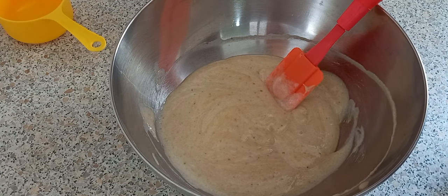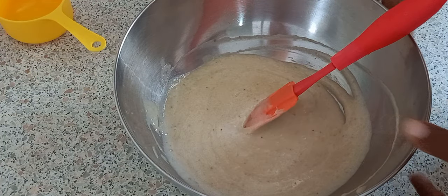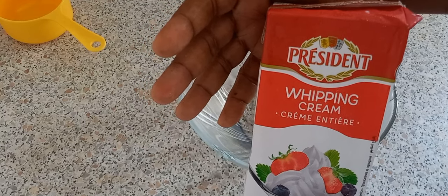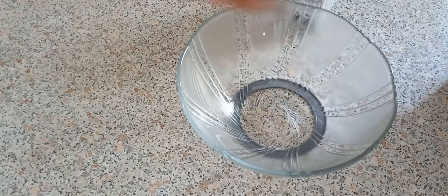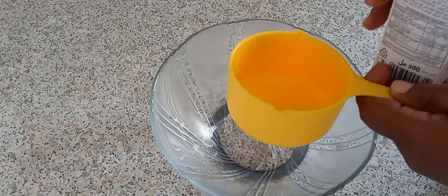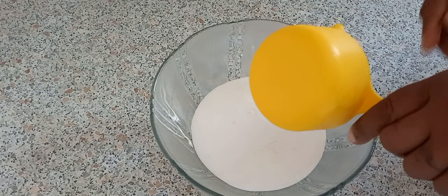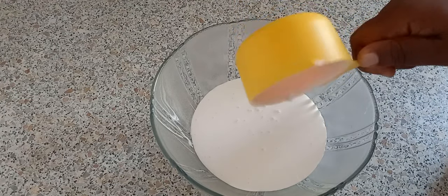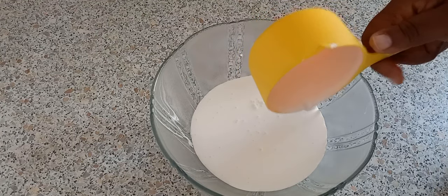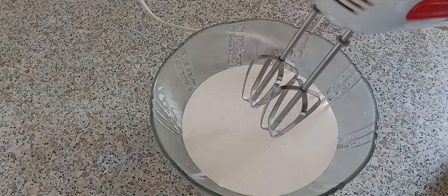Yes, we're going to whip some heavy cream! So I have some heavy whipping cream here — I'm going to use one cup of it. You want your cream nice and cold, so put it in the fridge before you use it, or in the freezer for about five minutes before using it, so it can be nice and cold.